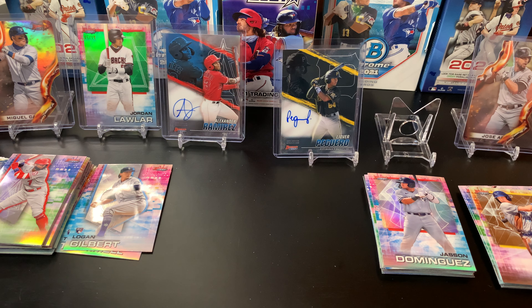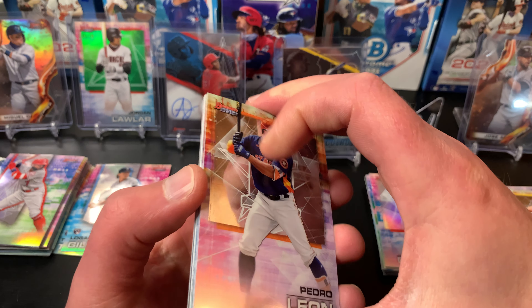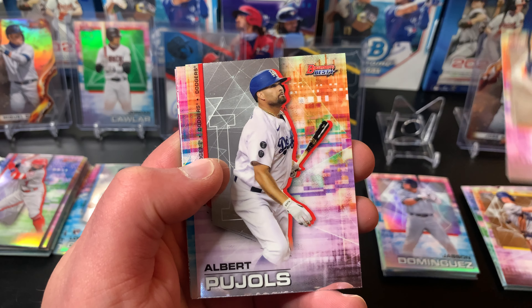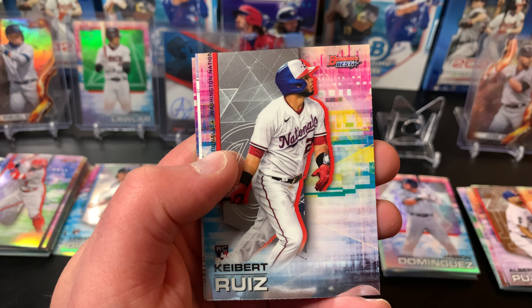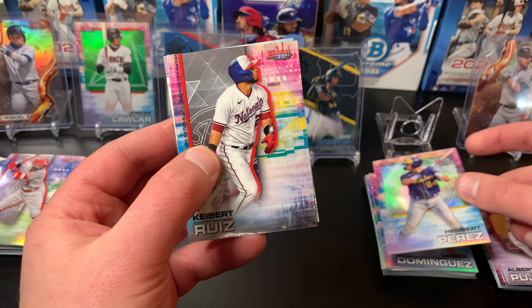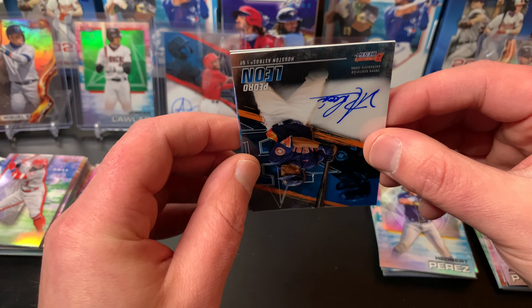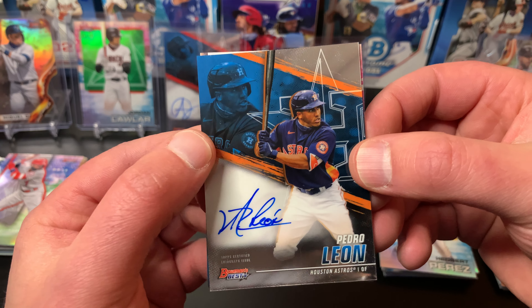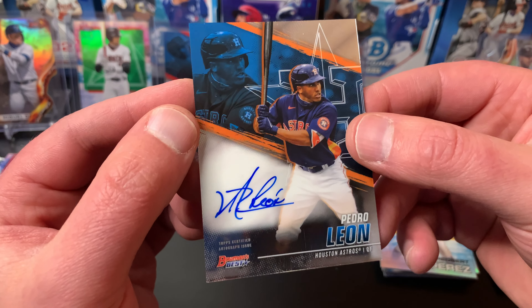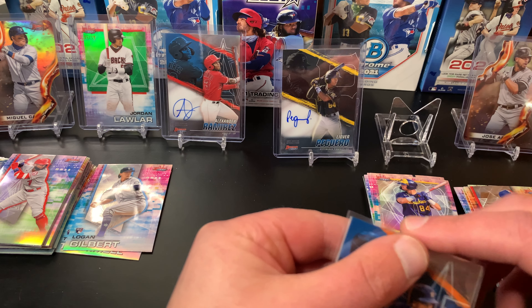My favorite cards are definitely these lava die cuts — hands down. Pack six for Deedzy — this will be my last autograph, so I know what's coming. Got a Pedro Leon base card, a Kyber, and a Hedbert Perez refractor — usually the last card is the refractor. And here is our last autograph — Pedro Leon. It's upside down! I pulled his base card in my first pack too. It is a base autograph, not numbered in any way. Still cool though.